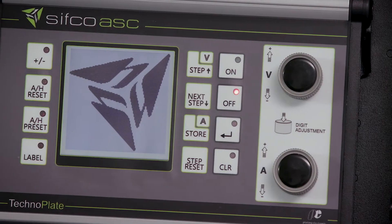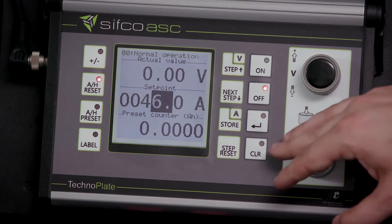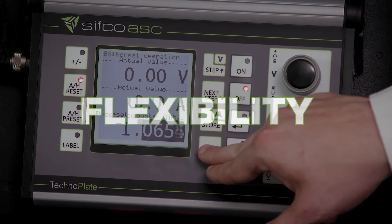The fully digital control panel uses a keypad and highly responsive knobs to easily adjust your polarity, volts, amps, and ampere hours, offering the ultimate flexibility when plating.